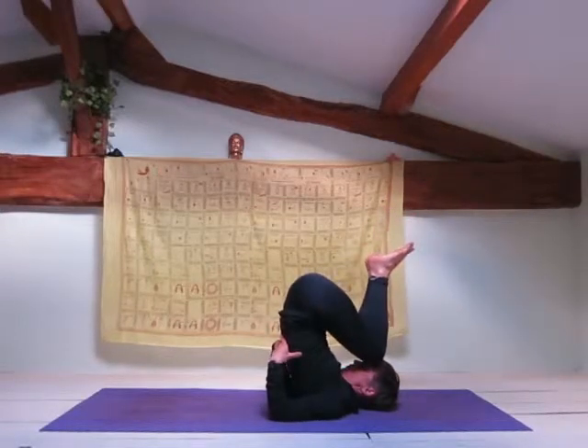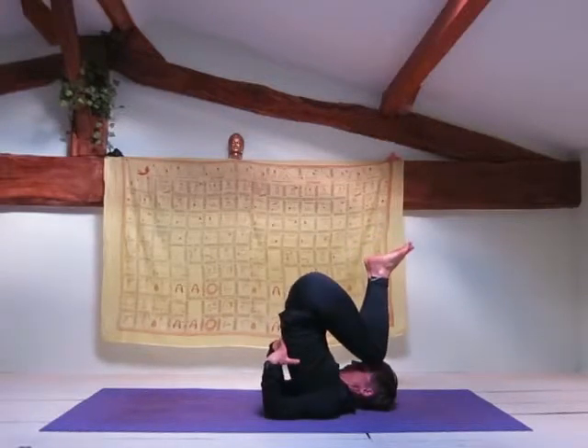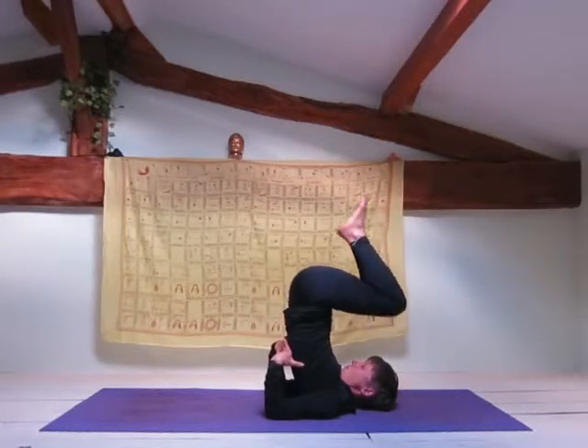Bring your knees towards your forehead, supporting your lower back with your hands. Walk your elbows in closer together, which will bring your shoulders in closer together also.